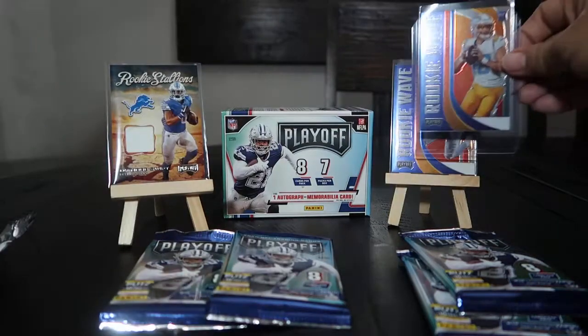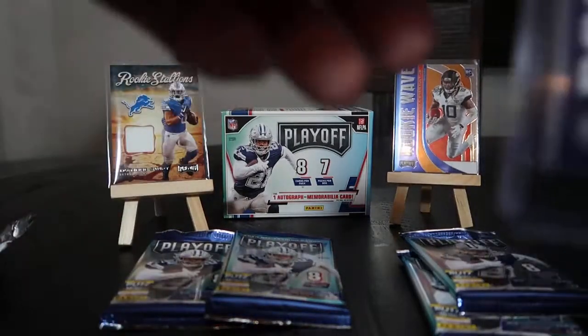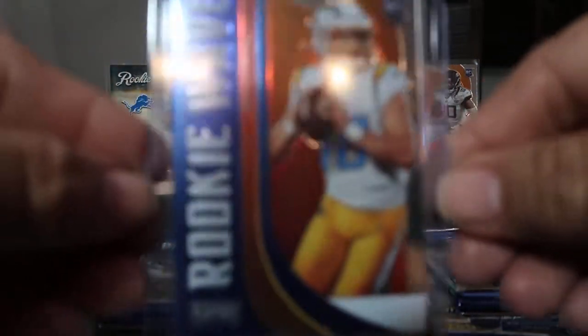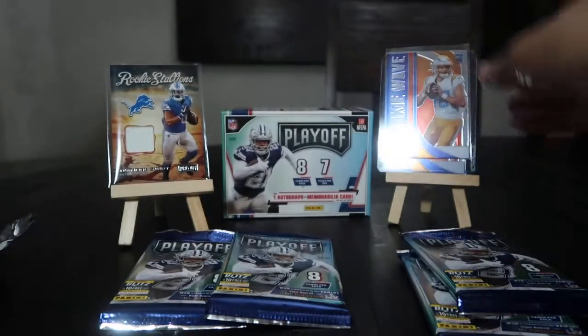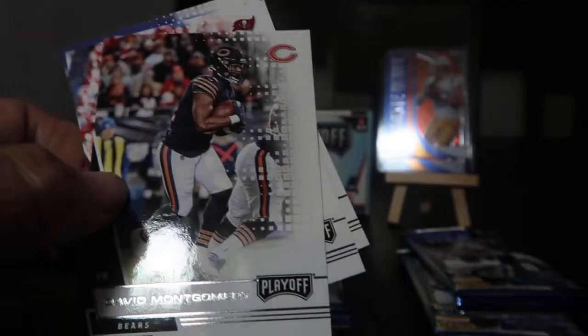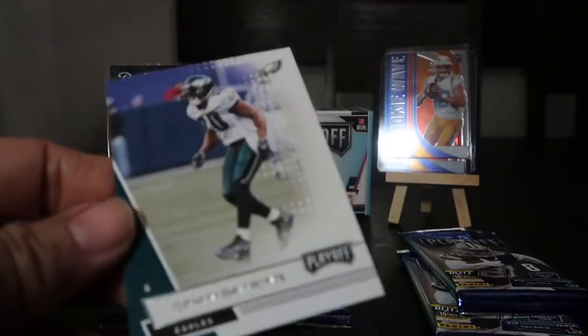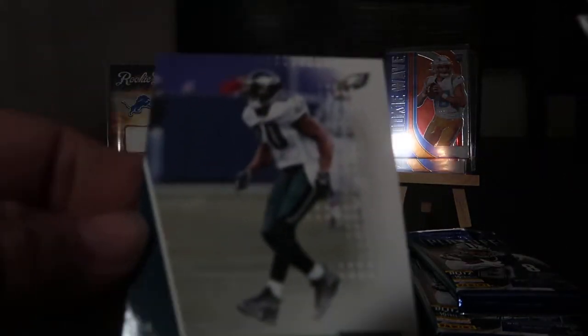Let me show you guys real close. The camera's not zooming too well — I'll get it down in the top loader later, I don't want to damage it. That was a nice surprise! KJ Hamler, David Montgomery, Tom Brady as a Buccaneer, Brian Dawkins — for my buddy Janelle, aka Dion, aka Card Attic.